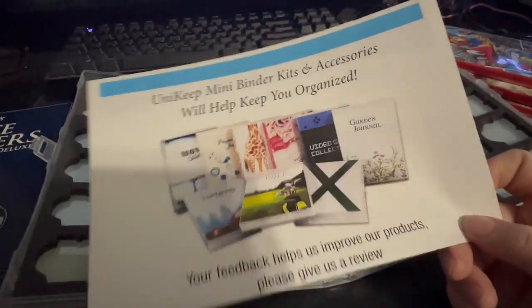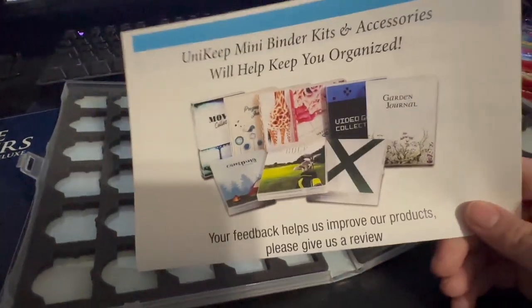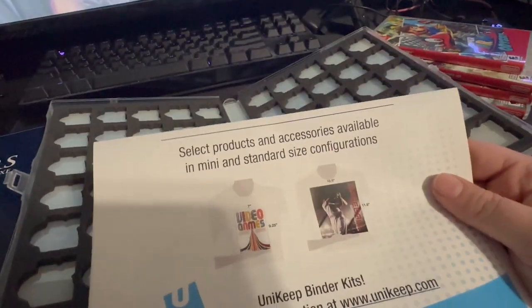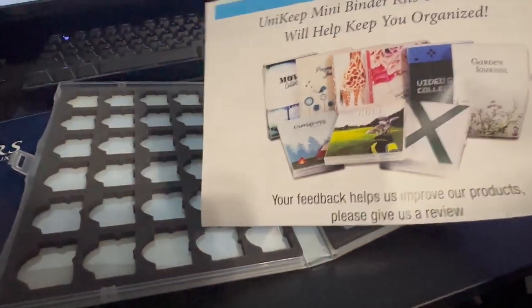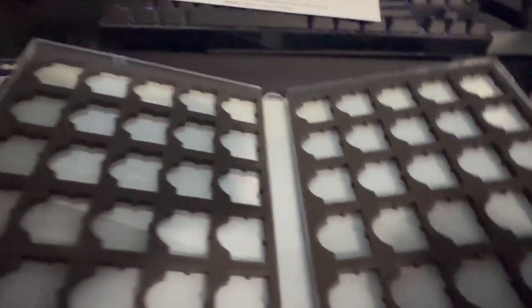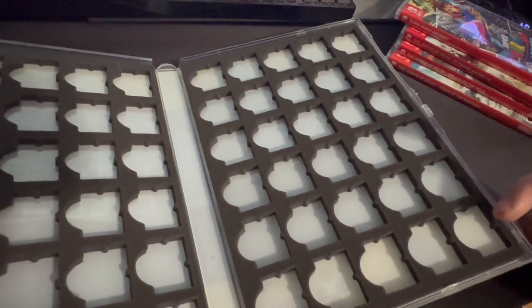They have a bunch of things: 3DS, Game Boy Advance, Discs, Switch, and a bunch of random stuff — all kinds of things. So this is it. It holds 30 on each side — 5 columns and 6 rows of 5, times 2.